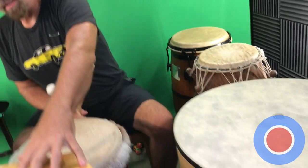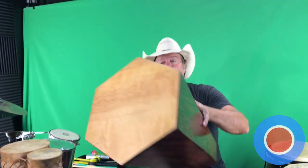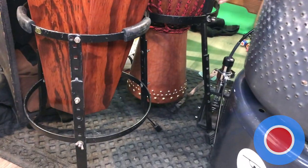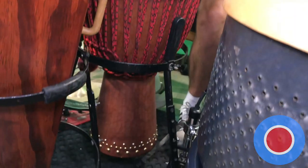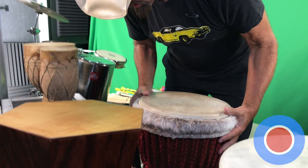Next to that, there was a dancer here in California — I unfortunately can't remember his name — but he made this beautiful wood cajon for me. It sets up out here and fits in an LP conga stand really nicely. And then we have this beautiful motherland, real insanely heavy, big piece of wood djembe that fits as the centerpiece of the contraption kit.